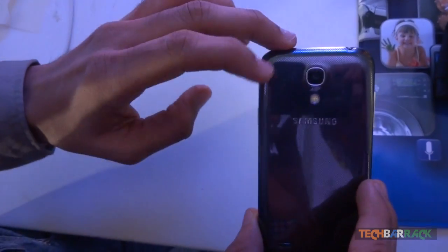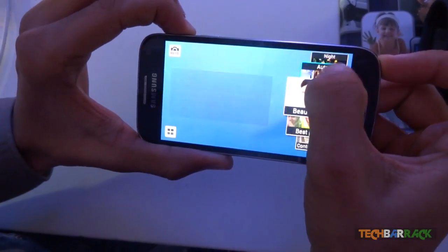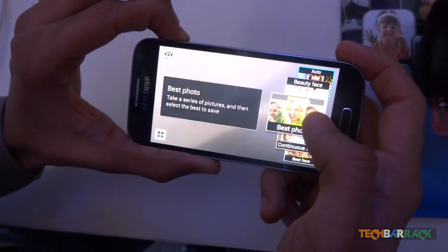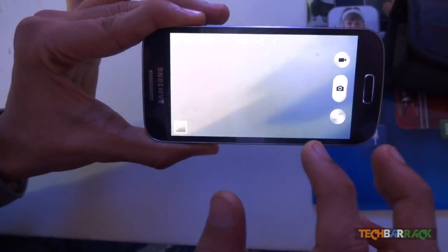The Galaxy S4 Mini will be available at Rs. 27,900. Both devices will be launched on the 15th of July 2013 in the Indian market. There is also a 6 month EMI offer, and users who have Reliance 3G will get 2 GB of free 3G data for 3 months.